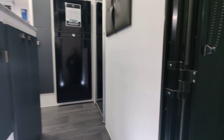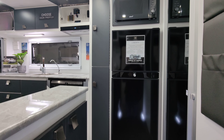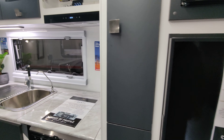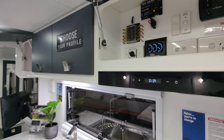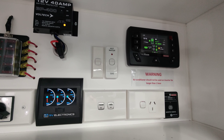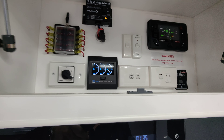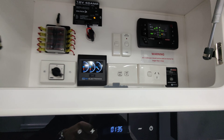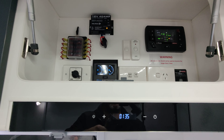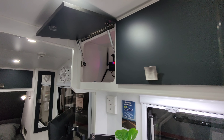As we come in, straight ahead we've got a 190 litre fridge with the microwave above it — you have an option of a three-way or a two-way. Coming along here, this is the control board. This van comes with a RedArc battery management system with RedVision, which you can view from your phone via an app. It also has a RedArc inverter 3000 watt, with a gauge and switch there — a great setup.